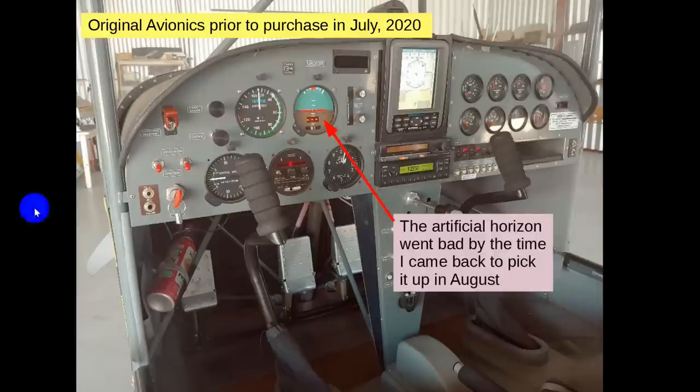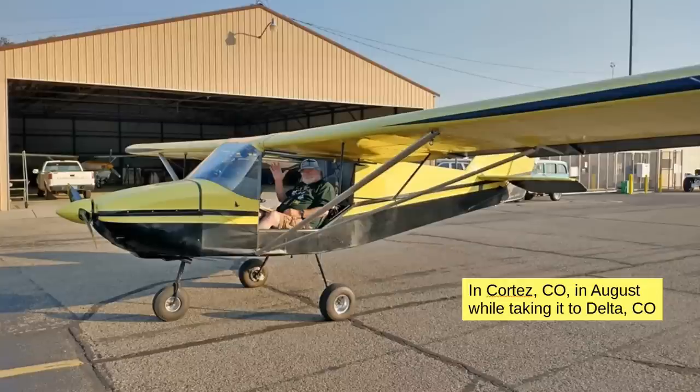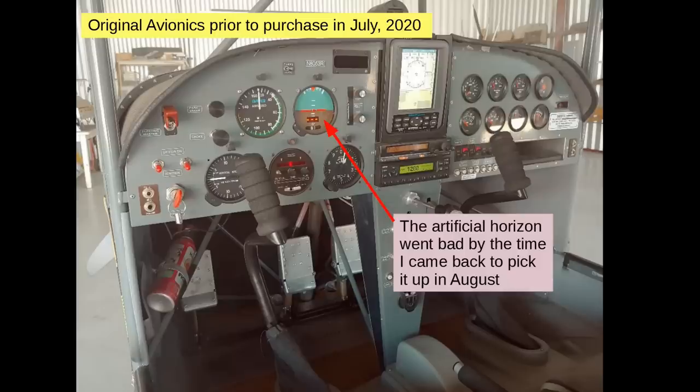This is what the avionics panel looked like before I bought the aircraft. This right here is an artificial horizon — it's kind of a weird one — and this is a very old GPS, but it still has maps you can use. The artificial horizon had stopped working by the time I came back in August 2020 to pick it up. I've since taken it apart and have no idea why — I couldn't find anything wrong with it.